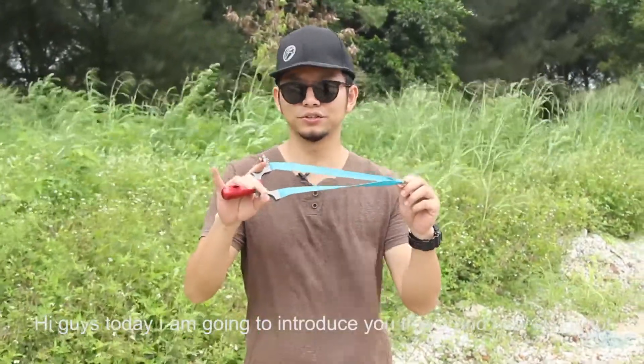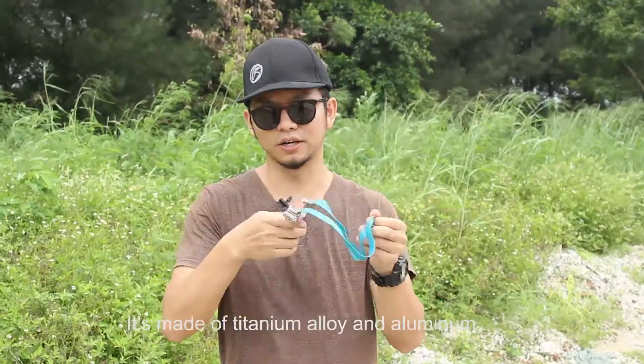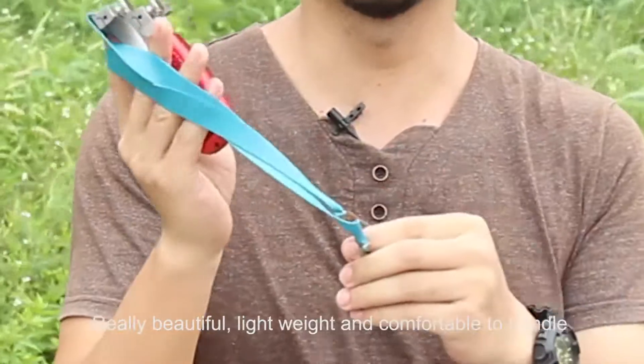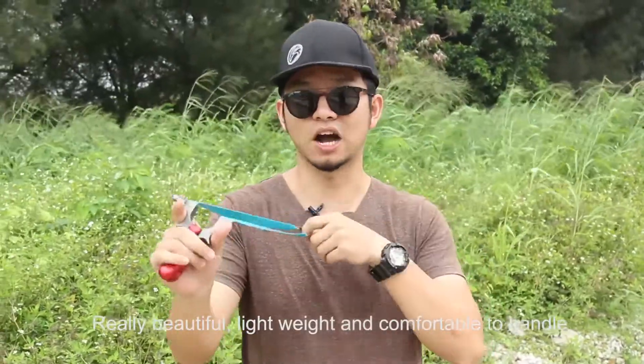Hey guys, today I'm going to introduce you this brand new slingshot. It's made of titanium alloy and alumina. It's really beautiful, lightweight, and comfortable to handle.